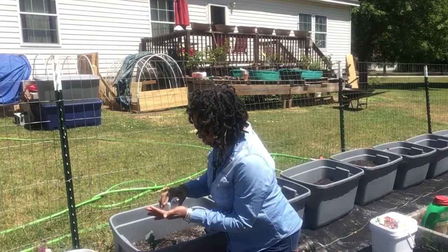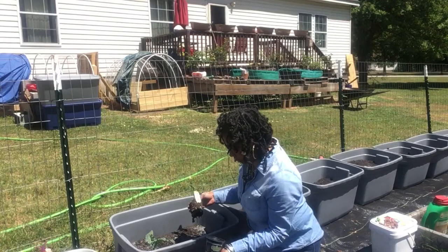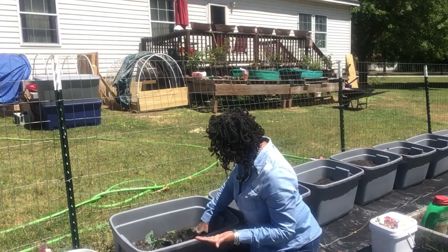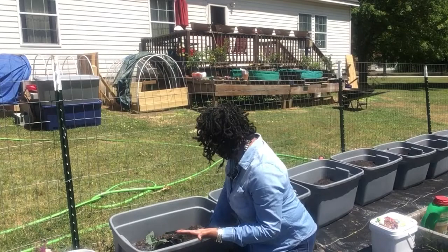I'm gonna do two seeds right next to this one, cover that up, then I'm gonna take the other one and sow that one in there — making sure I hold my seeds in my hand so I don't have to do this with one hand. Then I'm gonna sow two more seeds on the side, cover it up, and put one seed in each corner. Hopefully all of them will germinate and I'll have a few plants in this one bucket.